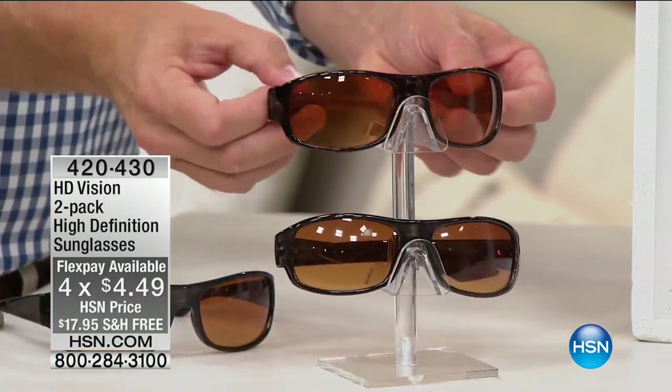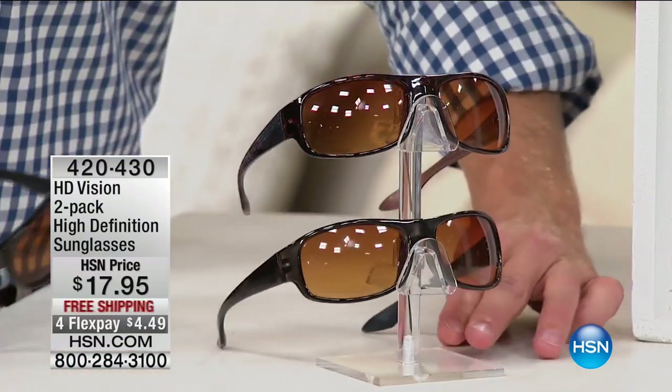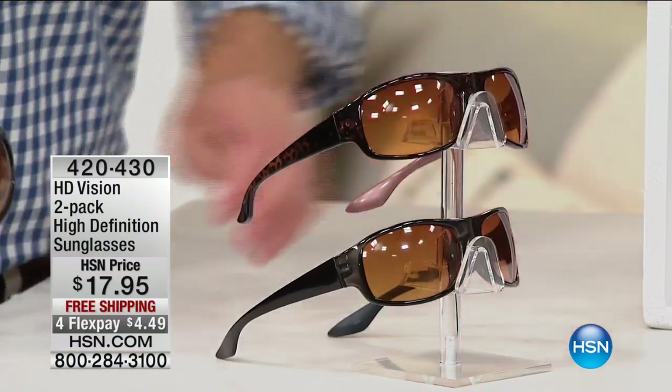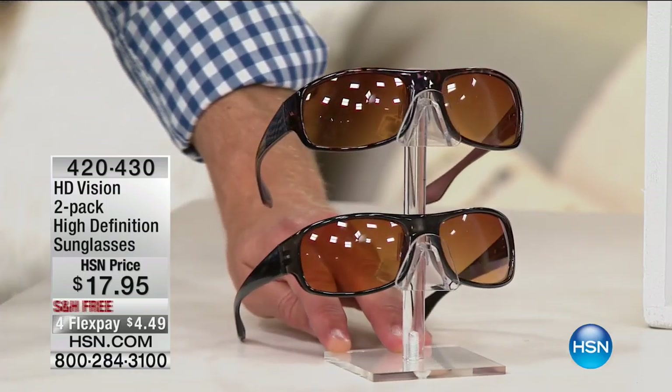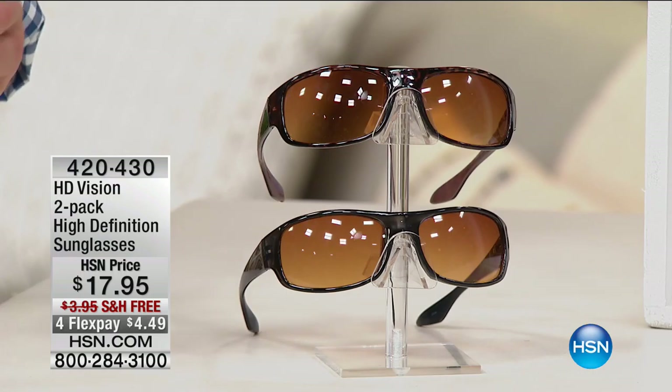And we're going to even do free shipping and handling, so you're going to get two pairs for $17.95. This is going to cut the UVA, UVB — scratch-resistant. They give you that nice, crisp, polarized lens. It's Bill Duggan, by the way. Good afternoon.